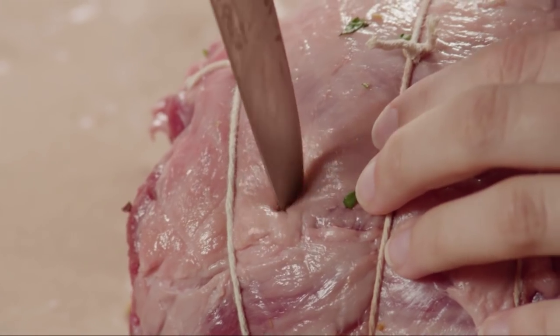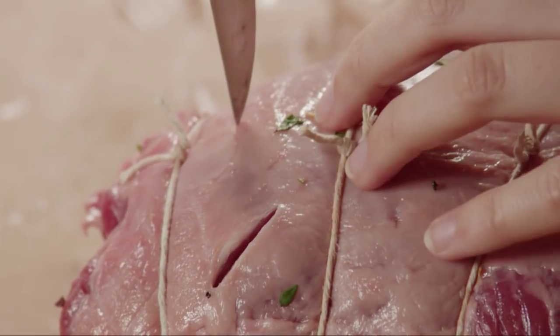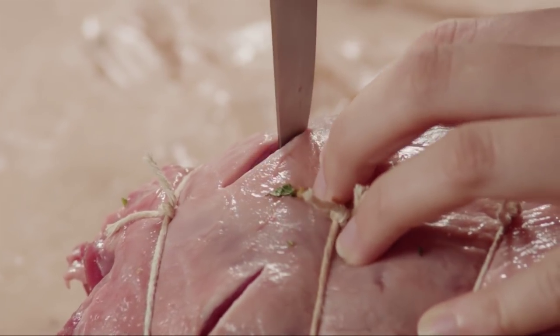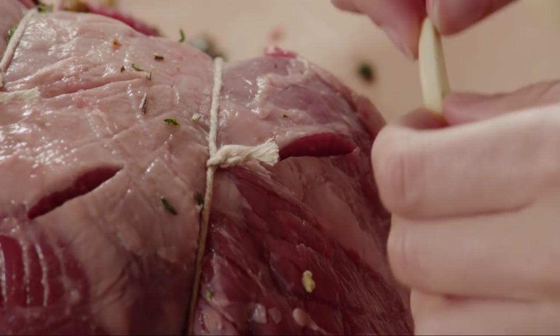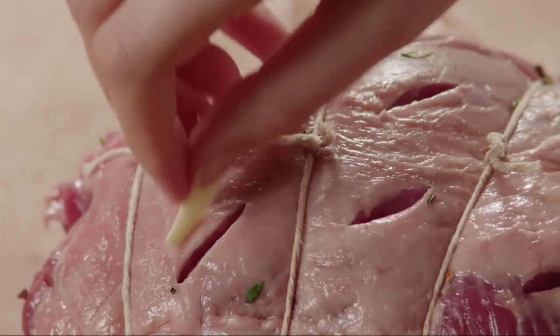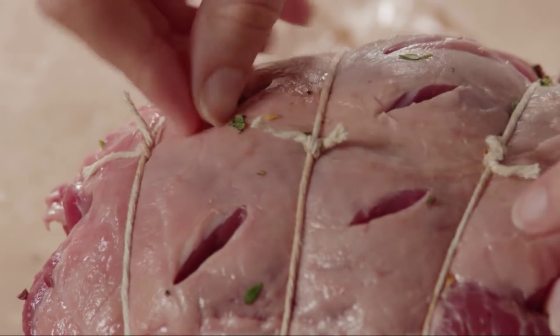Use a small, sharp knife to cut nine one-inch-deep slits into the top of the lamb. Insert pieces of cut garlic into each slit. You'll need nine pieces of garlic, so it's easiest to use three cloves of garlic cut into thirds.